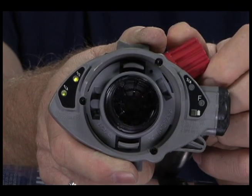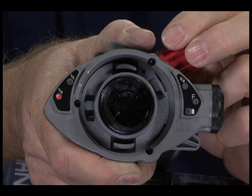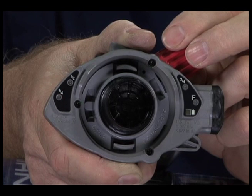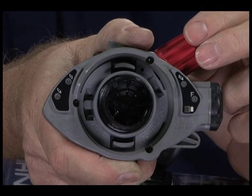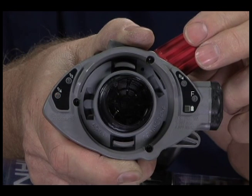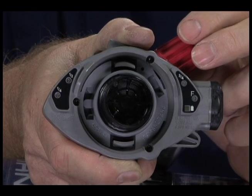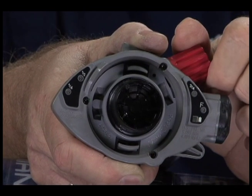Continue to open and close the bypass valve slowly until the HUD display reads 1-quarter full. The Audible and Visual Alarm should begin when the display reaches approximately 1-quarter full. Activation of the flashing red LED visual alarm display may or may not coincide perfectly with the Audible Alarm on the SCBA. Close the bypass valve when the Audible Alarm begins. Both alarms should continue until the air is almost depleted. Bleed all residual air and close the bypass valve.